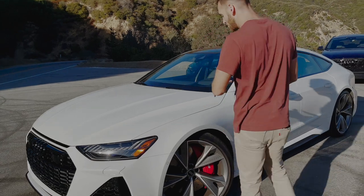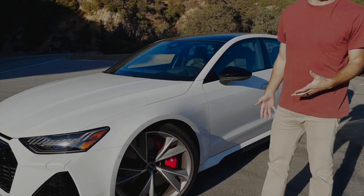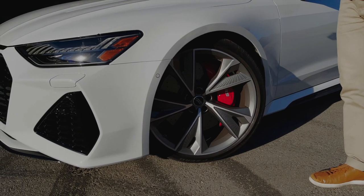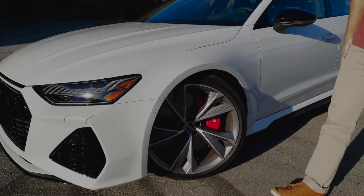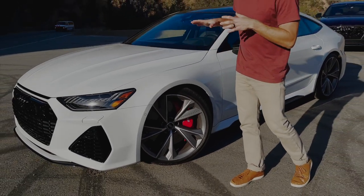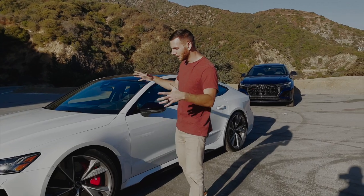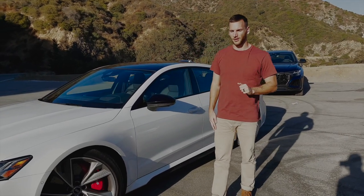Coming to the side, we see a set of 22-inch wheels — which somehow, as we'll get into later, doesn't result in a bad ride quality. The braking hardware is impressive as well: 10-piston front calipers and single-piston floating rear calipers — some of the biggest brakes on any production car.